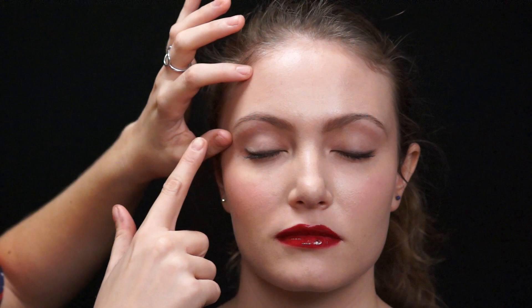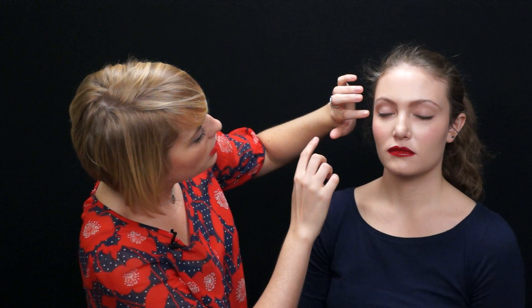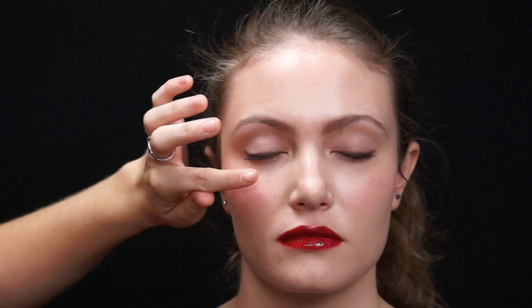Here we have our completed Kate Bosworth Red Carpet Inspired Deep Red Lip. For a quick recap: we did a light sweep of taupe eyeshadow with a little pink base, then a sheer gold shadow on top for a soft eye base. We took a cream charcoal liner on a brush with a soft edge and brushed it along the lash line. Then a coat of mascara on the top lid and just a little on the outer bottom lid. We applied a peachy blush with a gold undertone, then the deep crimson lip with a dark brown gloss on top to pop that crimson color. Finally, we filled the brows softly with a light brown eyeshadow.